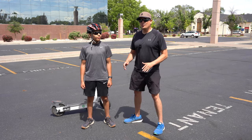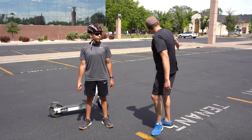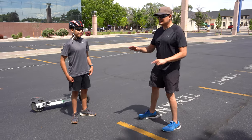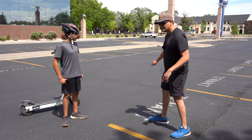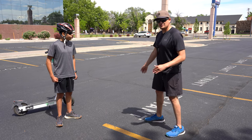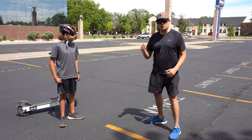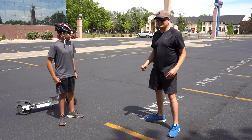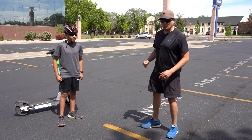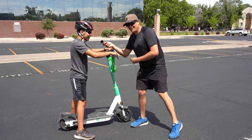Now Max is going to practice up and down this parking lot. A really unique thing about it is that it has a small grade — downhill will help him learn to keep the scooter straight because of the velocity, while going uphill he's going to have to add a little bit of gas, which is a whole different environment and will teach him how to control the scooter going uphill. All right Max, you ready? Let's go!